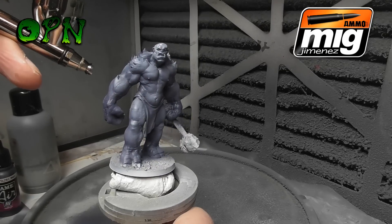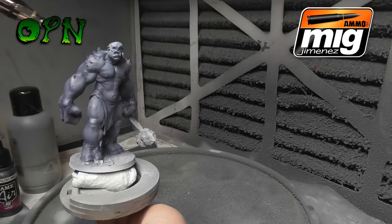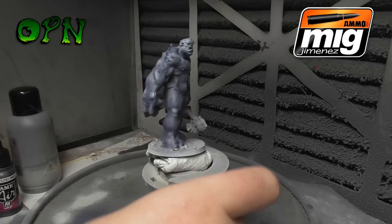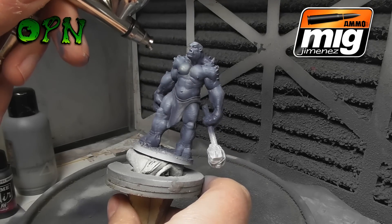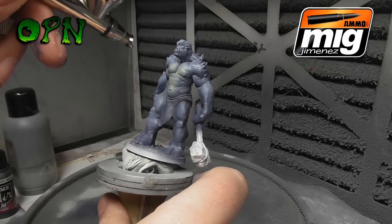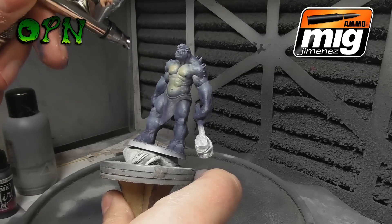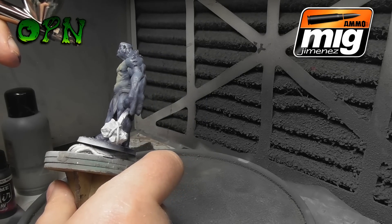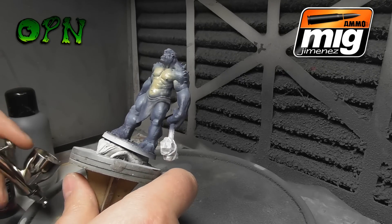Adding more highlights, and then coming back in with a flesh tone on his chest area just to break up all of that grey color. As you can see it's painting out of the Cobra airbrush really, really nicely — just applying the flesh tone to his chest, breaking up the grey.